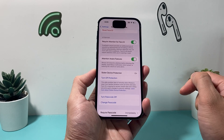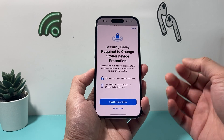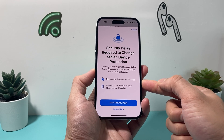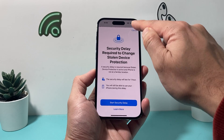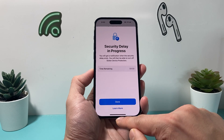all you need to do is click on Turn Off and verify your Face ID. If you do turn that off, as you can see here, because it is active, it will tell you about this feature, and you can go ahead and click on Start Delay.